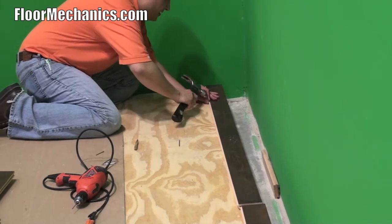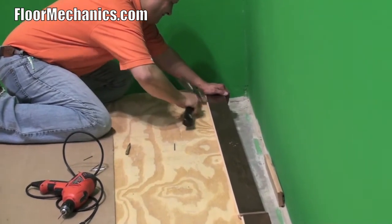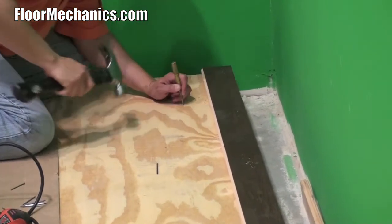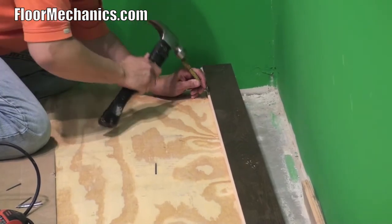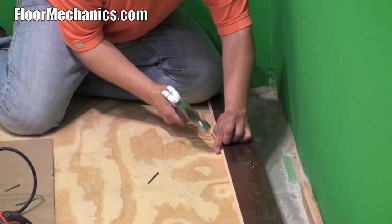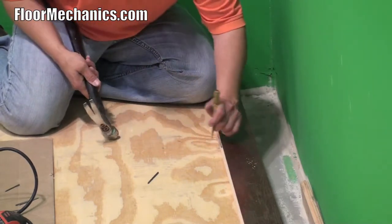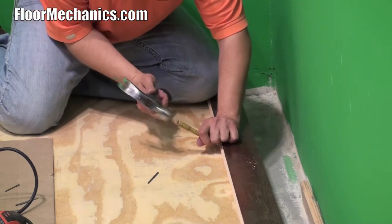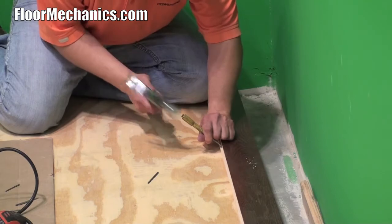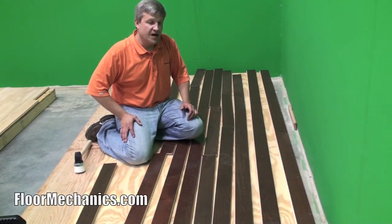Now I'm nailing the blind nails. You have to get your starting run of boards hand nailed in.